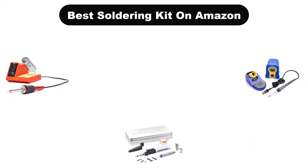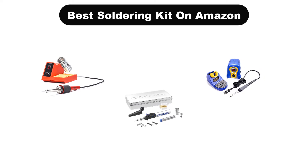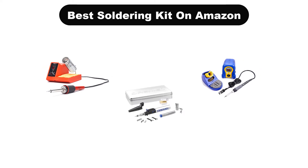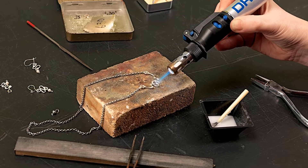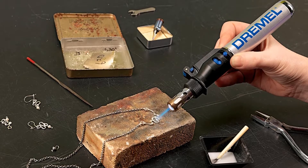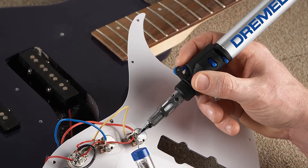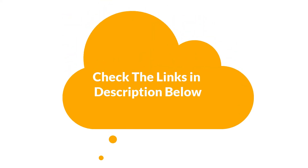Hello viewers! Today, we are going to cover the 5 best soldering kits on Amazon in the market, which are the best for you considering some unavoidable factors that you might miss out without watching this video. Here, we are going to give you an impartial review to help you find the best from a plenty of irrelevant products. If you want more information and updated pricing of the products mentioned in the video, be sure to check the links in the description below. So, let's get started.